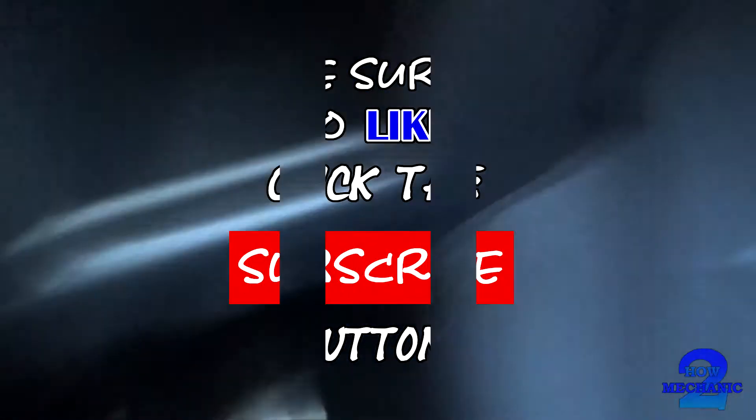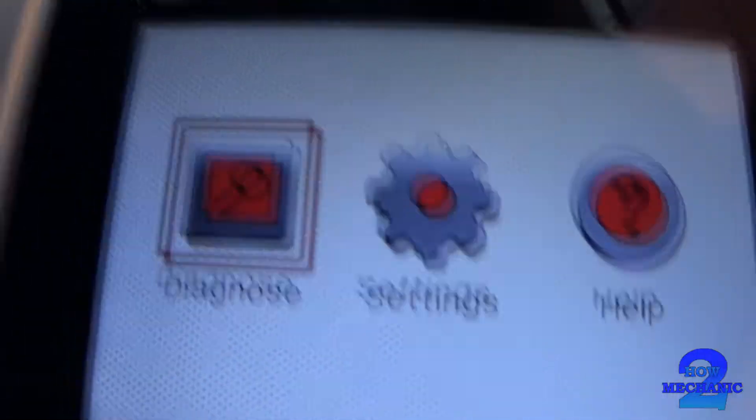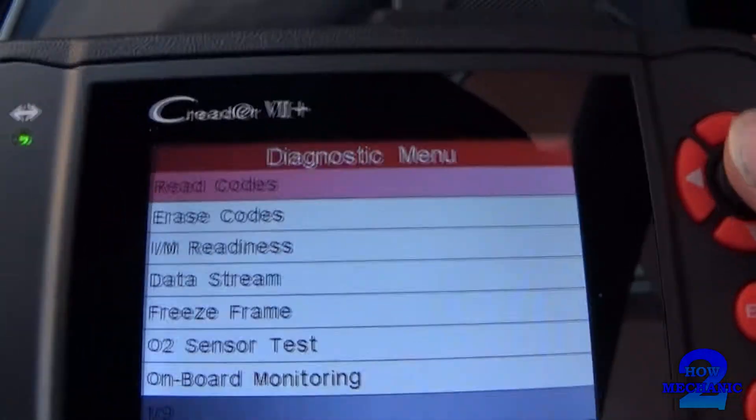Put it into the ignition so the other lights on the dash — nice easy location. Let it load up, let it into the system. I always like to read the codes.